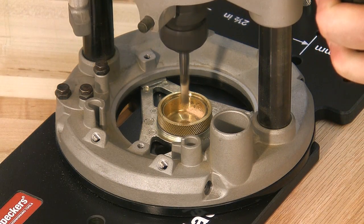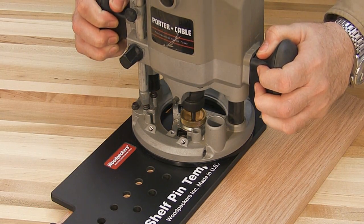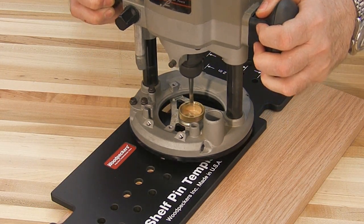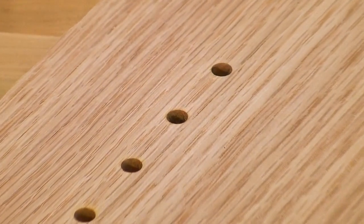Now let's use a 3/8-inch router guide bushing and plunge router with a 1/4-inch downcut spiral bit, with a setback of 2 inches. For doing fine woodworking, this method will give you perfect holes.